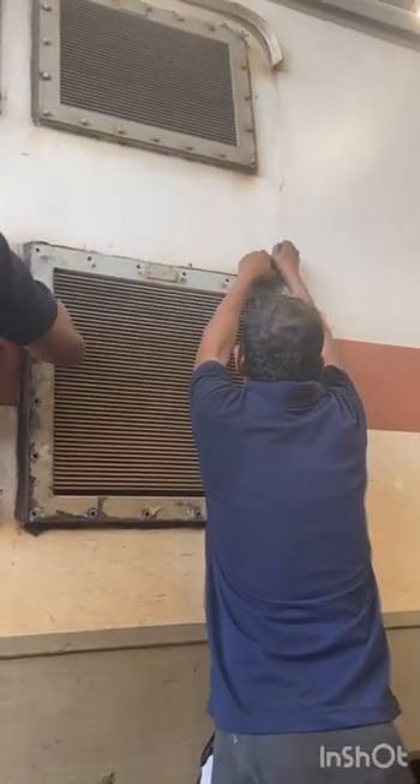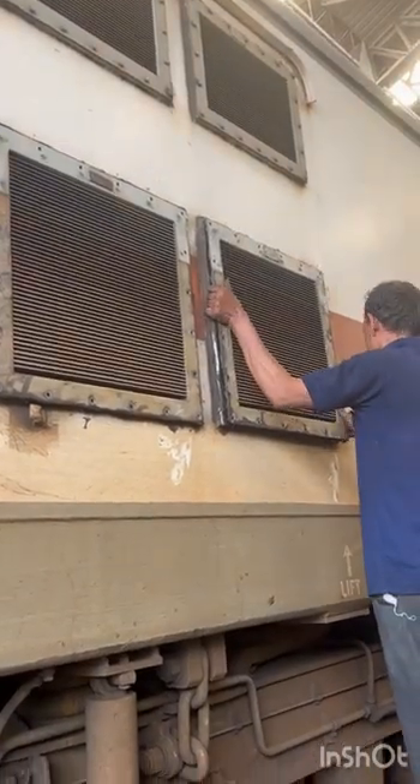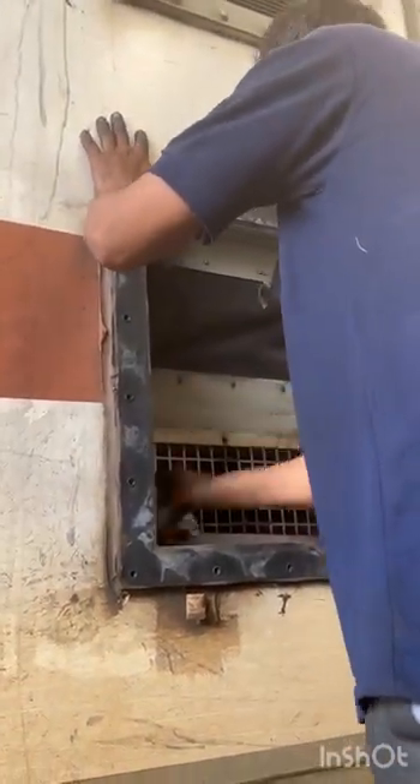First, remove the suction filter with the help of spanners. After removing the filter, clean the remaining portion.